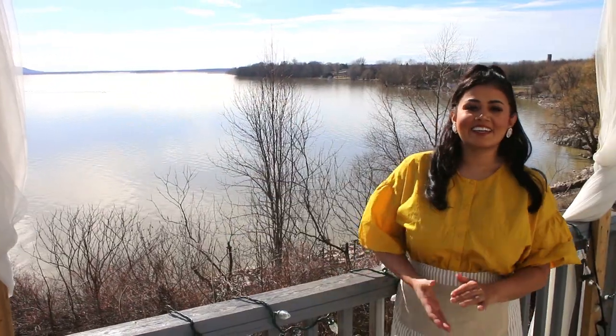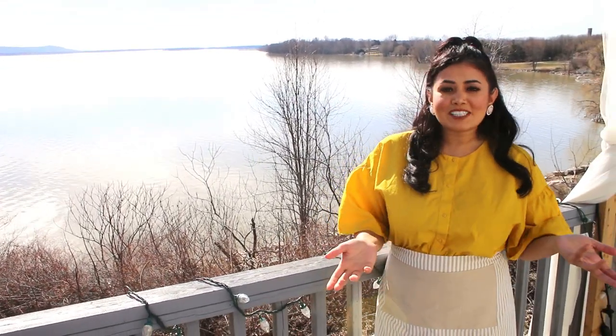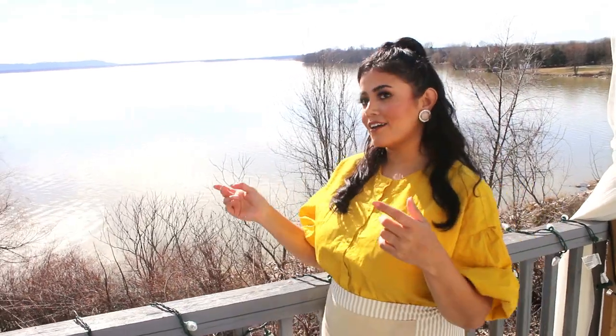Hey, what are you thinking about? It's such a nice day — I was thinking to bake something for dessert but I have no idea. Maybe you can help me somehow? No, I have no idea right now. I can go inside and think about it. Yeah, I'll be here.